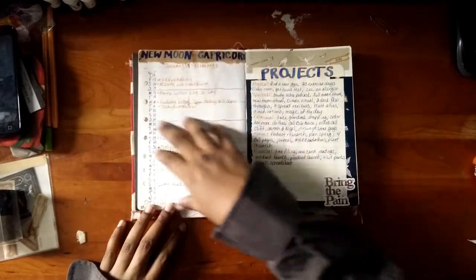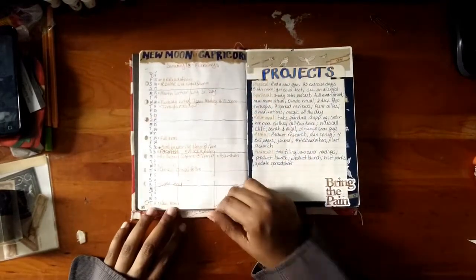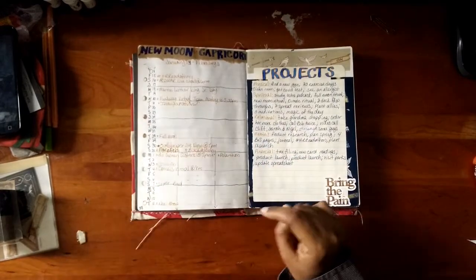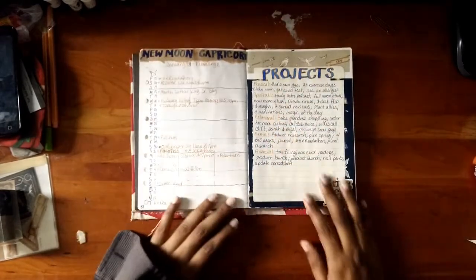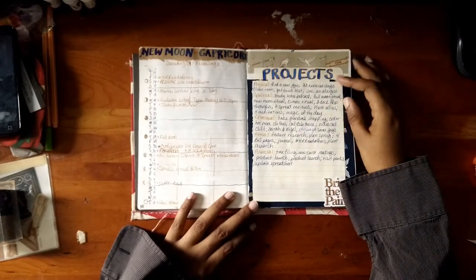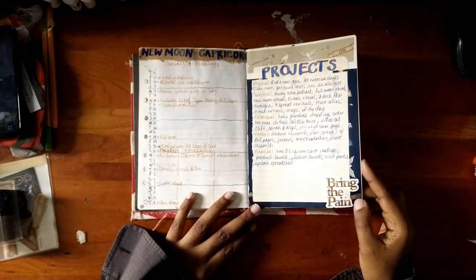I kind of marked out the weeks with not-quite-straight lines here, but afterwards I rethought it — I follow the lunar cycle, so I should follow the lunar cycle. So: first quarter, full moon, third quarter, new moon. My projects list is here. Using the washi tapes and masking tapes and paper from another journal.